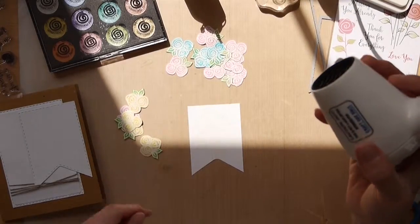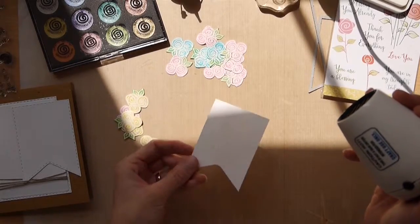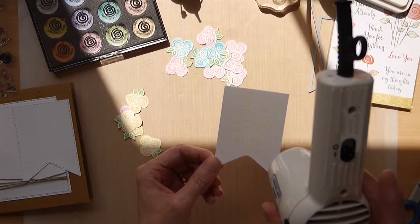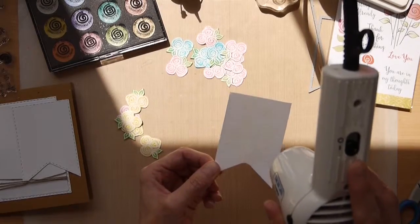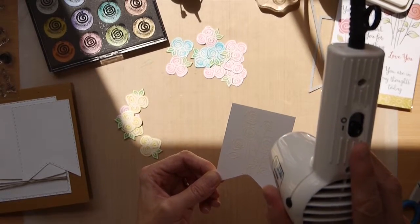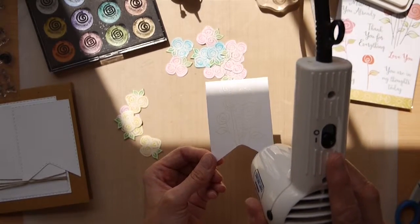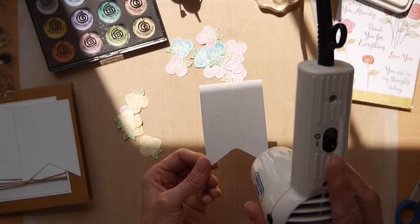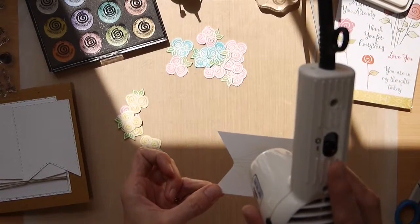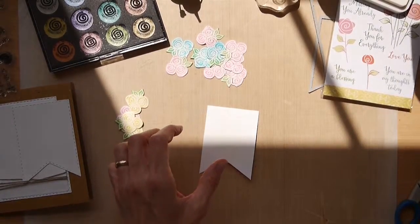Now to heat emboss this with a heat tool, what I like to do is just allow the tool to heat up a little bit before you actually set the powder. This way you're putting the card under the least amount of stress under the heat tool, and the powder turns a lot quicker. With white powder you can see the surface turns shiny — the powder melts into the background to give the image. Okay, so we've heat set that image now.